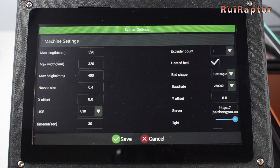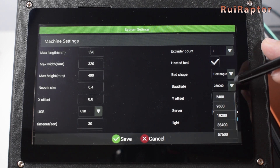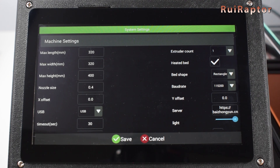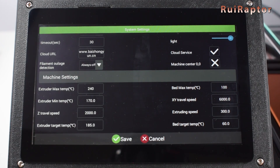Extruder count is 1 for this printer. Heatbed — yes, it has a heatbed. Next is bed shape: circular for delta printers or rectangular for the others. And the baud rate — this must match your printer's baud rate. For the Neuros, we know it's 115,200. You can check this value in your printer's firmware or keep changing the value until you get communication running. Next is Y offset — we will leave it at 0. The server, we will also leave the default one. Light is the display's light intensity. If you move the screen down, you will access the rest of the settings, which includes the extruder and bed max and minimum temperatures and access speeds.